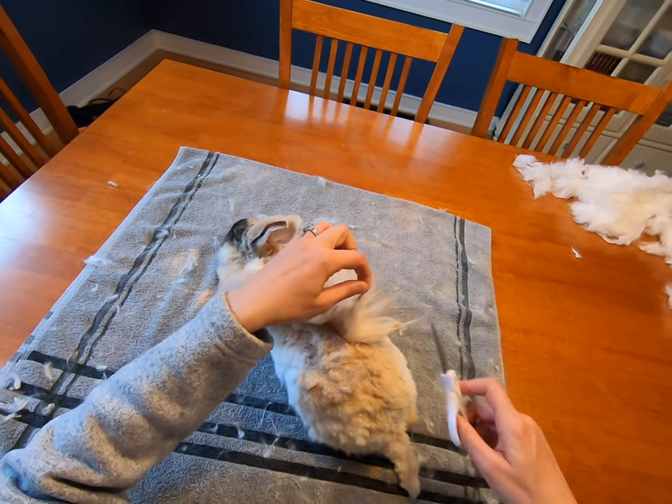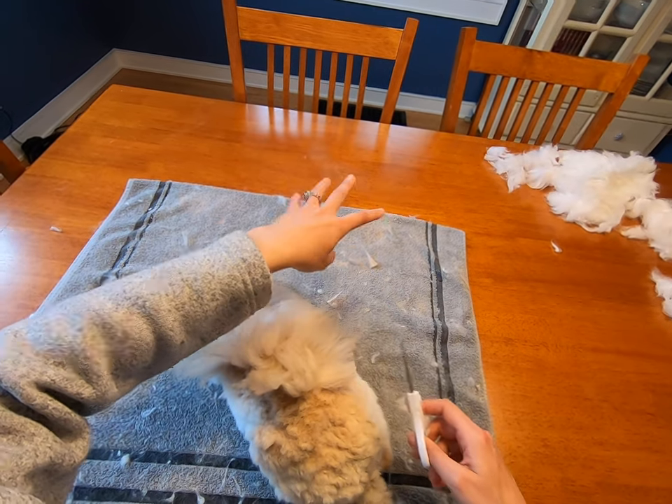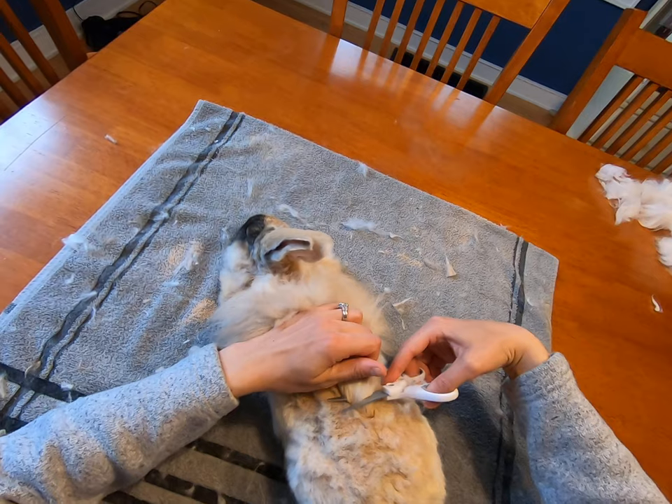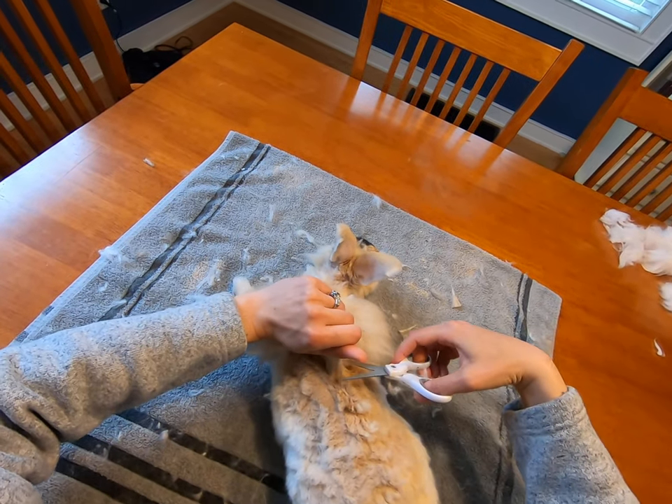When you do this, sometimes there can be a little bit of matting at the ends — that's pretty normal. We're just going to trim it off, trimming from the back forward.